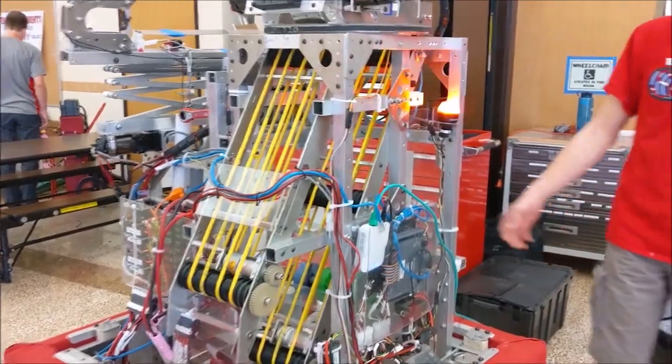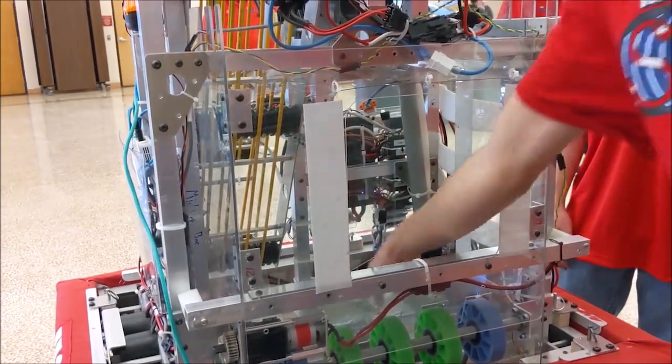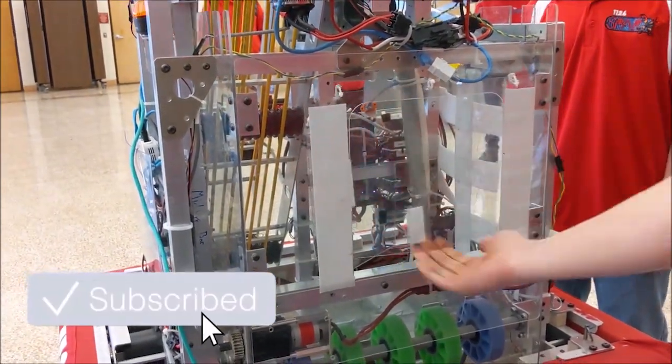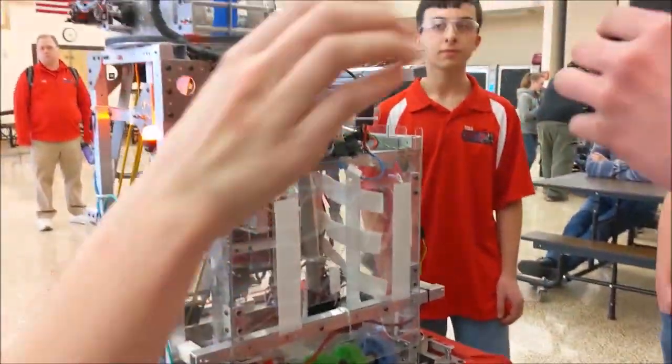A little fun thing that we have over here is just a little flap that we can take off, because we noticed that we kind of want to work on the inside, so it just easily comes off. That's just the basic of what our intake system can do.